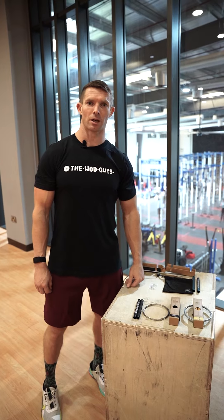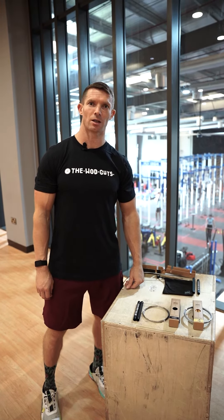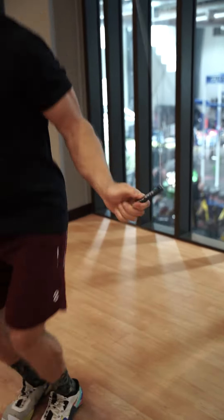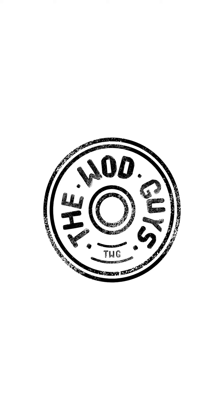If you want to get better on the double unders, go to the Wattguys and grab your skipping rope. I'll see you next time.